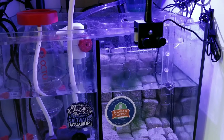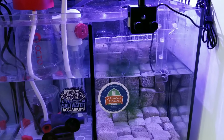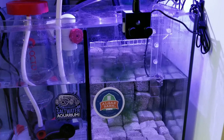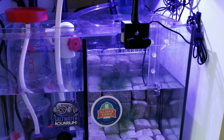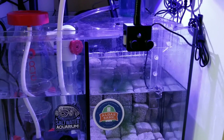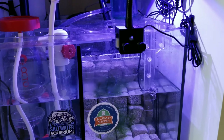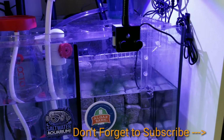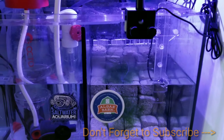I'm having a problem with my chaeto that I got from Algae Barn. I also got some tiger pods from them, and those are thriving - I'm now getting a copepod outbreak in my tank, which is good. I'm also feeding them with phytoplankton from Algae Barn.